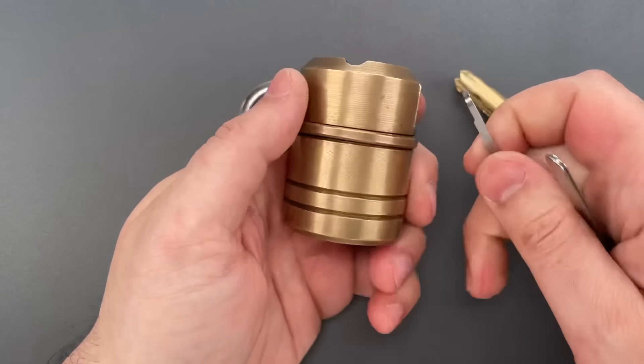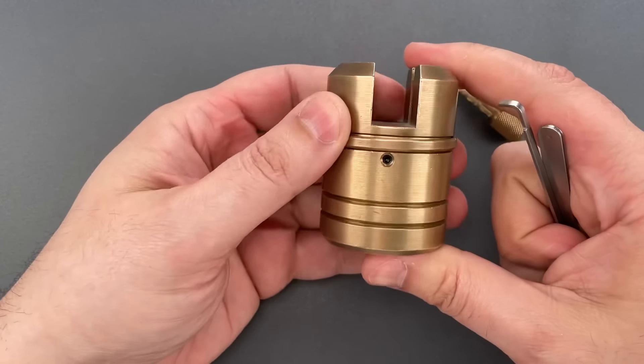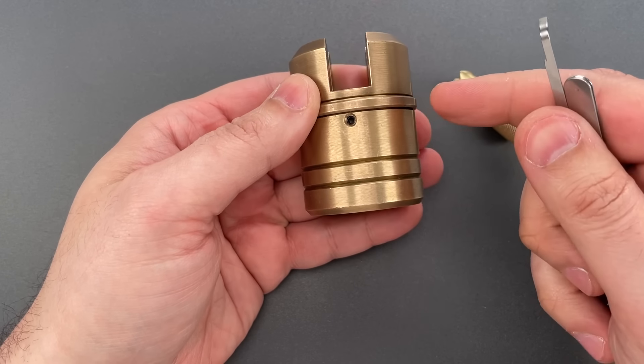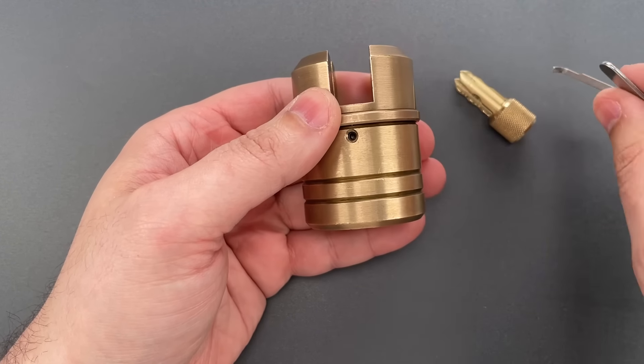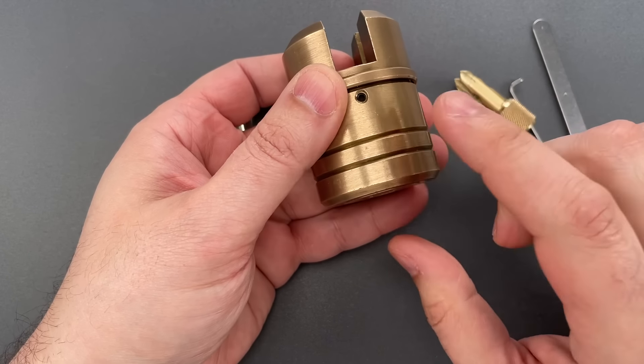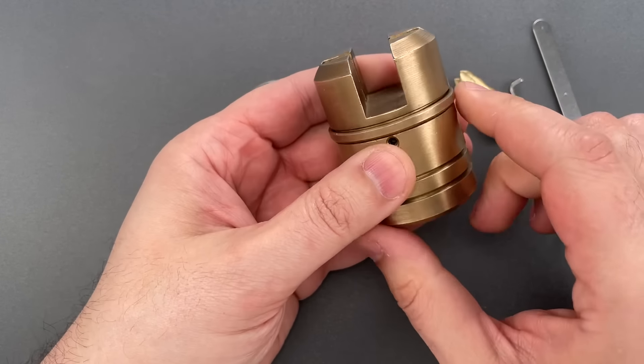Okay folks, as you saw, it does take a bit of skill to open, but it's also not overly hard. It's not going to stop a skilled picker for very long. Because this is such an unusual lock, I'm going to take it apart most of the way so you can see the mechanism.